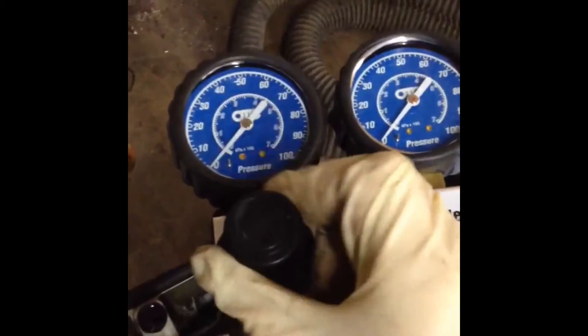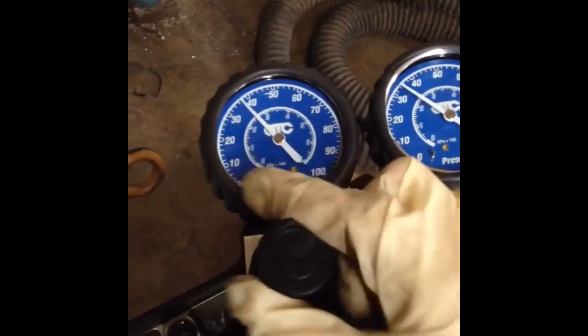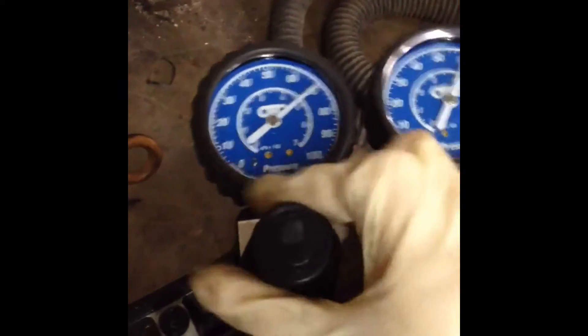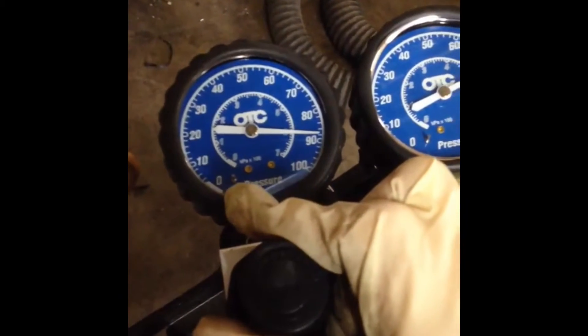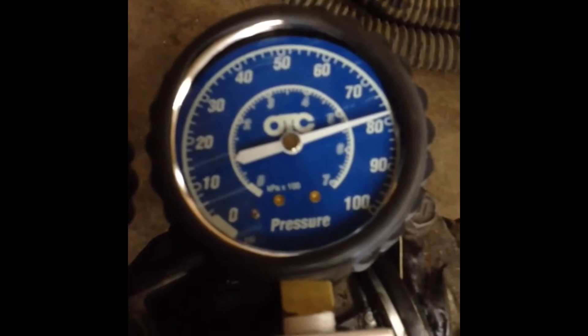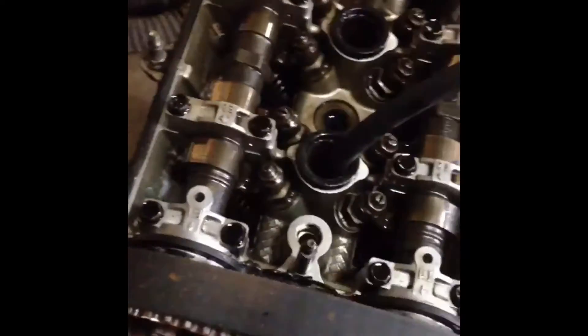I'm going to move this dial, stop at 90 PSI, and then we have 79 PSI on the other gauge. Unfortunately we have a leaking exhaust valve on cylinder number one.